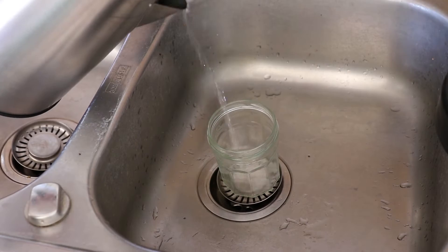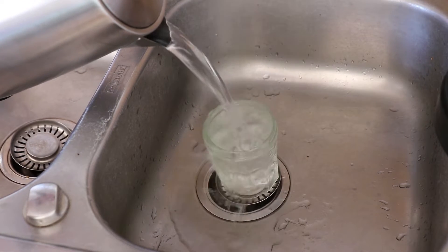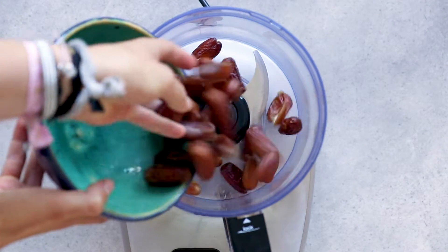Make sure to clean the glass where you're going to store the date paste, so it stays fresh for longer and no mold forms. I used around 250 grams of dates, but just use as much as you want.